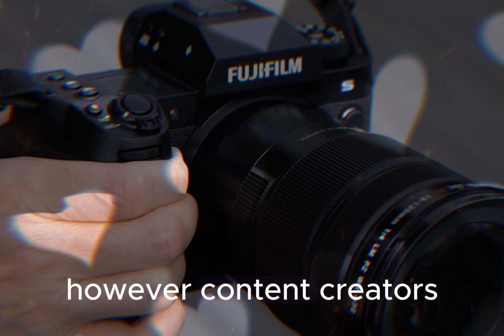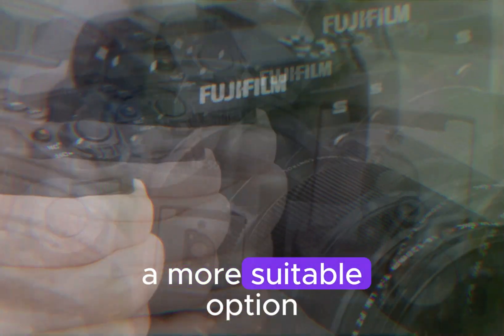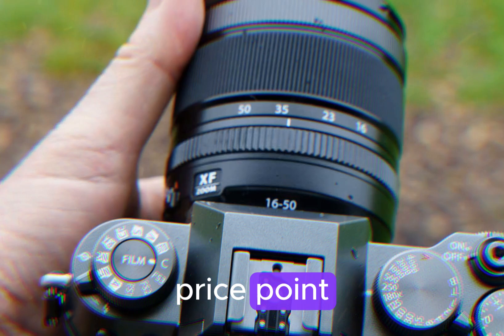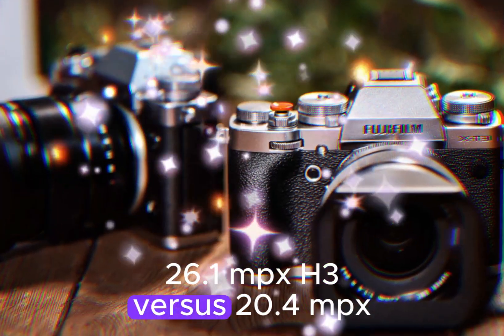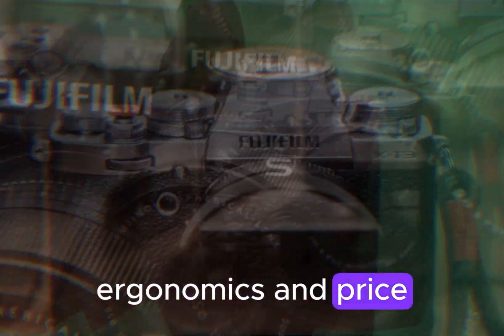However, content creators and videographers may find the Fujifilm X-S20 a more suitable option, offering impressive video capabilities, a compact design, and a competitive price point. When choosing between the two, consider factors such as resolution — 26.1MP for the X-H3 versus 20.4MP for the X-S20 — ergonomics, and price.